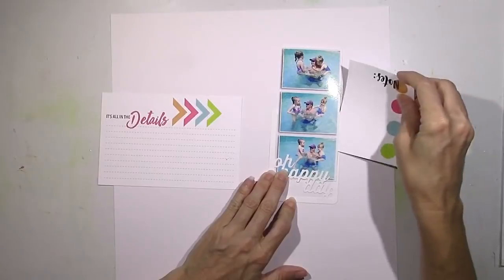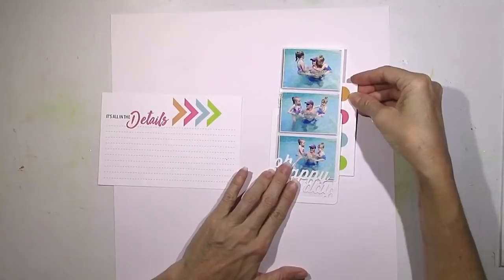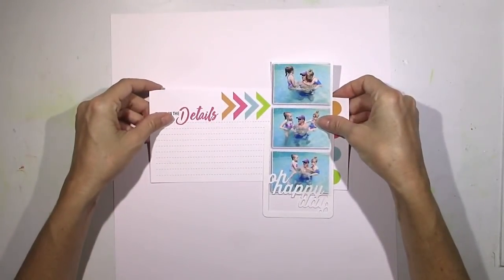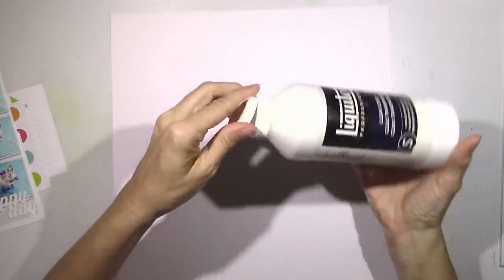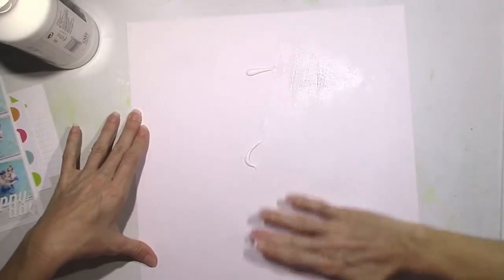That Oh Happy Day frame is from Jelly Bean Soup — there's a pack of those different little frames in one of the kits. I wanted to tuck my picture strip into it, and this is sort of the basis of how I want my page to go. I want those circles kind of peeking out to the right and do a lot of mixed media on top of that big 4x6 card.